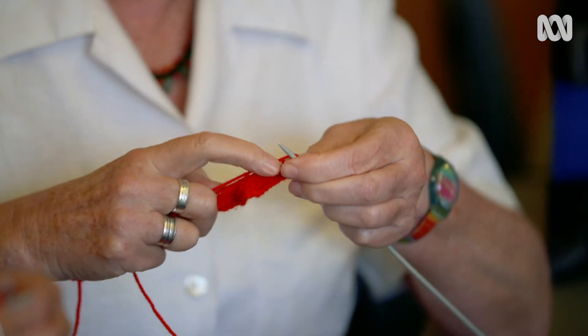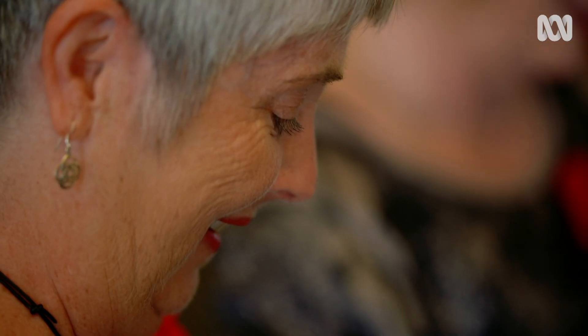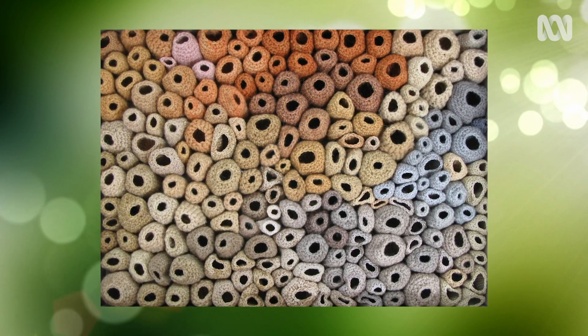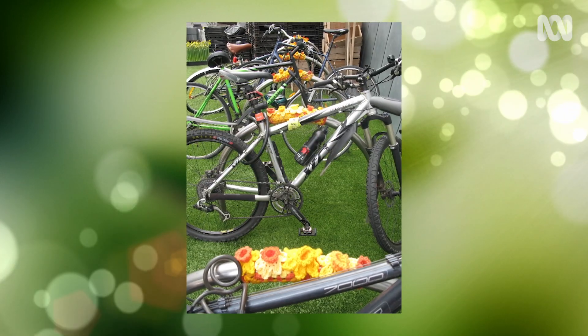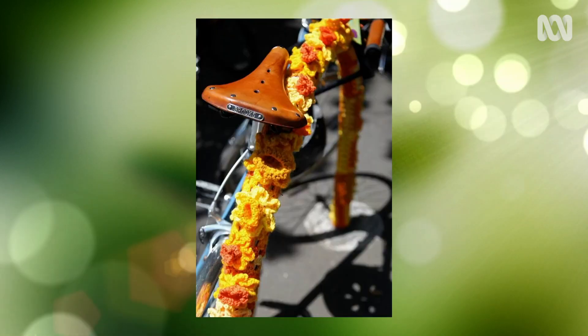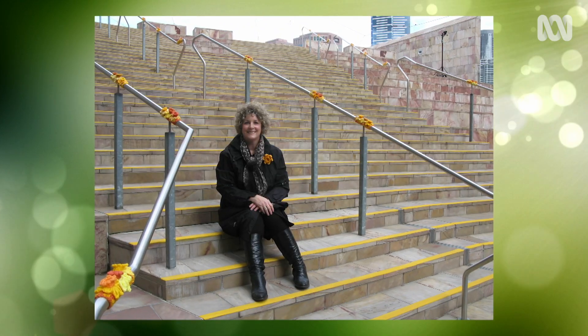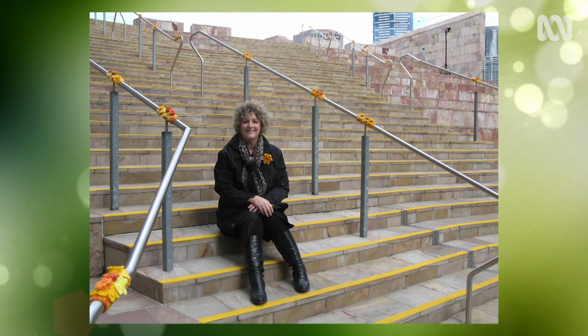Fibre art has become really popular. Part of the reason is that it's become more fun — yarn bombing, for instance. It gives you a surprise; it's designed to brighten your day. You see a little bit of yarn somewhere unexpected and it just lifts you.